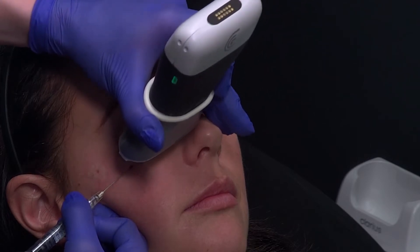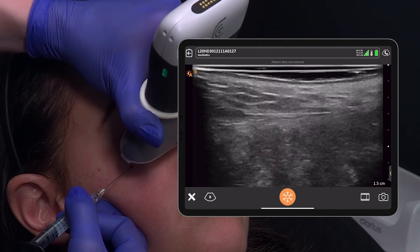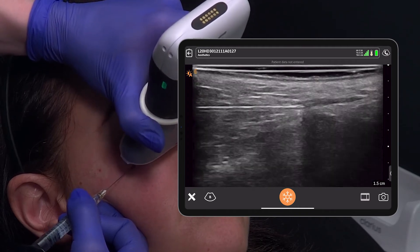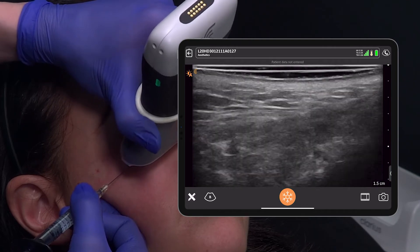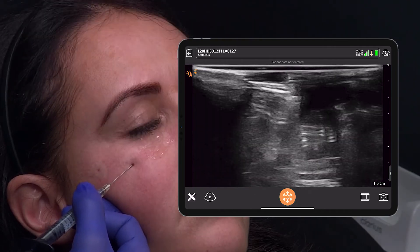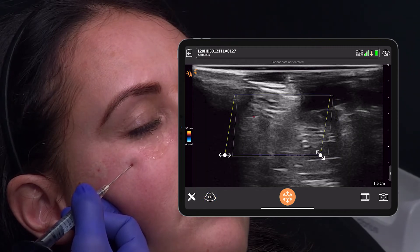I use the L20 to find my cannula. I keep my cannula still and move the machine to find it. There it is — it's close to bone. Now let's switch to Doppler mode, angle and move my color box to the right position.